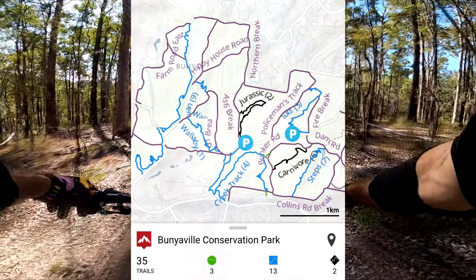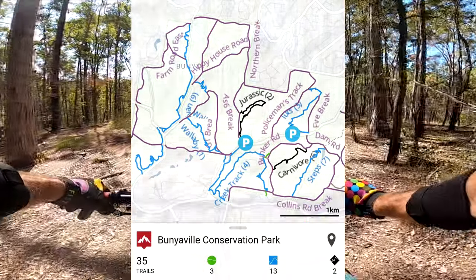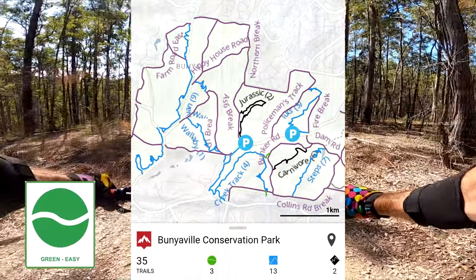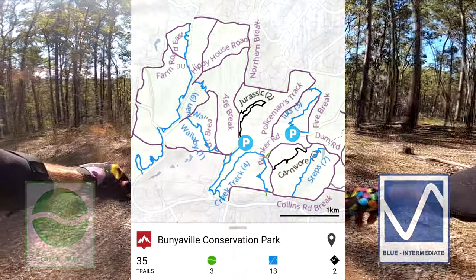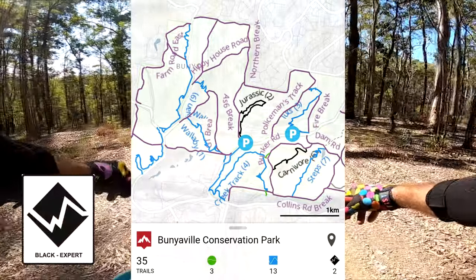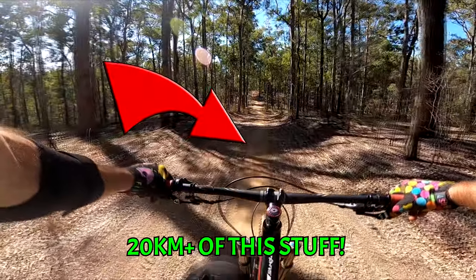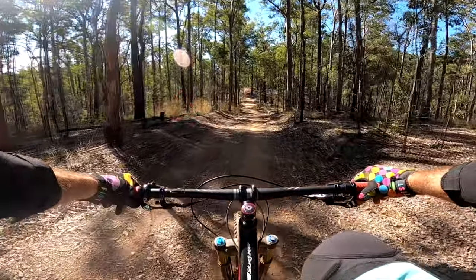There's around 15-20km of single track for you to let your big kid loose on, with varying ratings of green for beginners, blue for intermediate, black for advanced, and then another 20km plus of fire trail for those wanting to take it a bit easier.